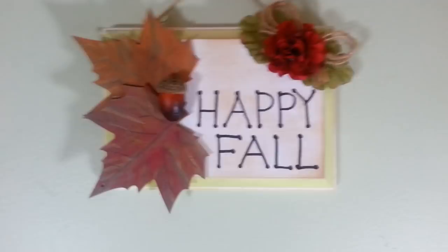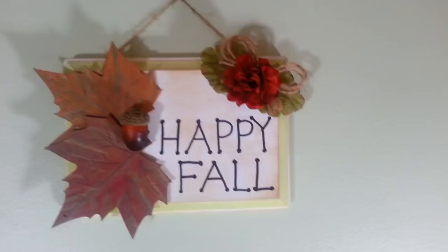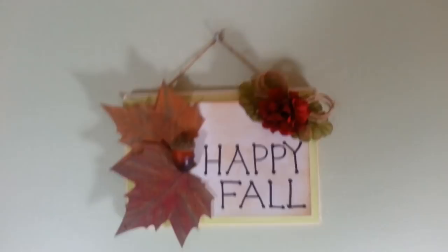I did add a little bit more distressing because some of it was just showing too white. But I absolutely love this — I think this is going out by my kitchen next to my back door, and I think it'll look really cute hanging there. Here's the other leaf I did — I put the lines on it and it came out pretty cool. You can use any colors you want to make those. I just wanted to share this little project with you guys today. I hope you enjoyed this video — I will see you all next time, have a great day!